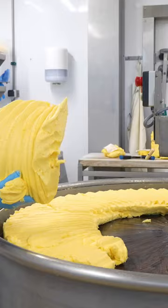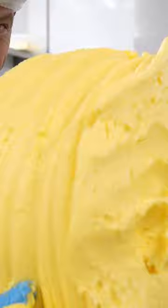The kneading process introduces elasticity, or the silkiness you expect when you eat butter. Salt is added to pull out moisture, which continues to enhance the flavor.